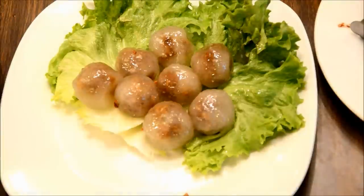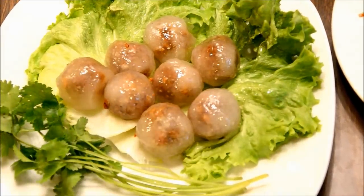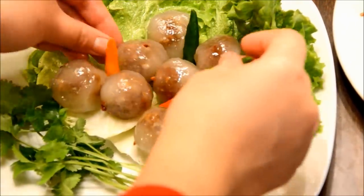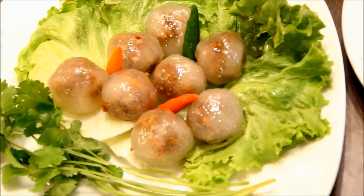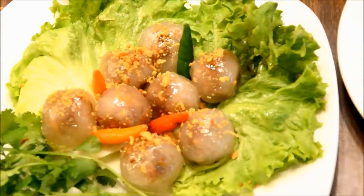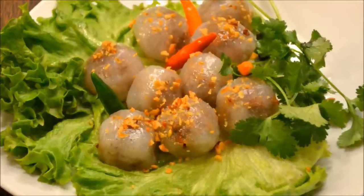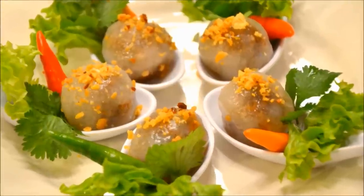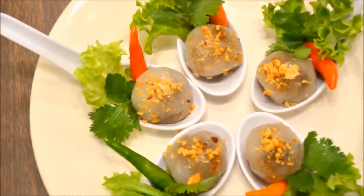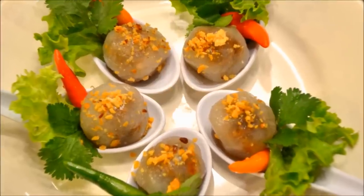I usually serve my dumplings with some lettuce, cilantro, and also Thai chilies. I top them with some fried garlic on top. You can also serve them in a spoon — it's really great as an appetizer. I hope you like this video — please like, subscribe, and follow me on Facebook, Instagram, and Twitter.